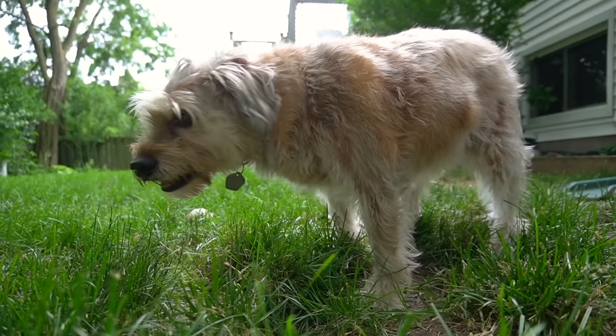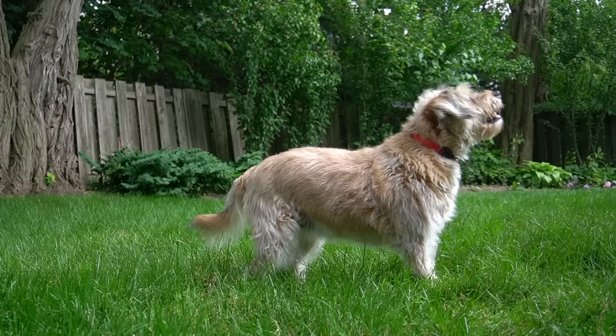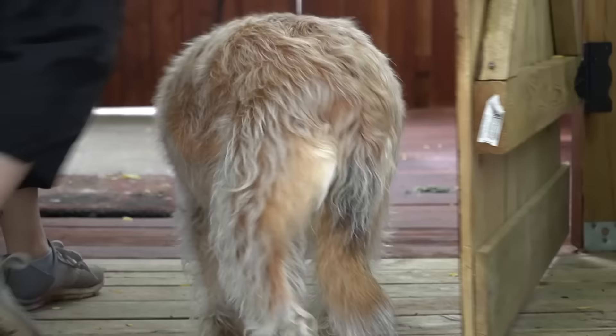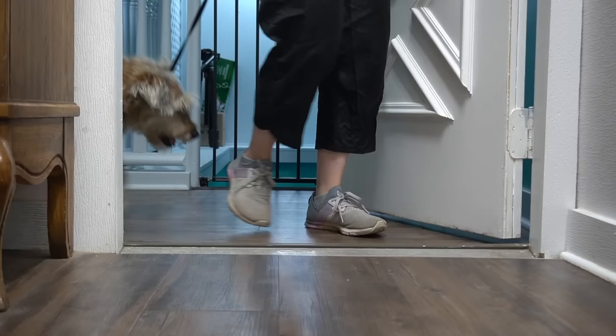Some unique dogs change color after their haircut. This is Kylie, and she's a 13-year-old Megamutt. A Megamutt is my term that refers to a breed of dog that is mixed with several different unknown breeds. This is Kylie's first appointment with me, and I can tell by looking at her that she's going to have a difficult coat to work with. Keep watching for her dramatic before and after.